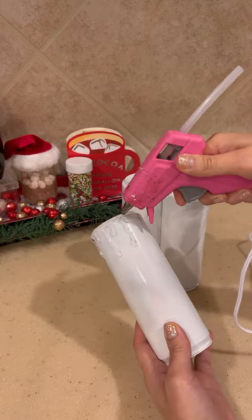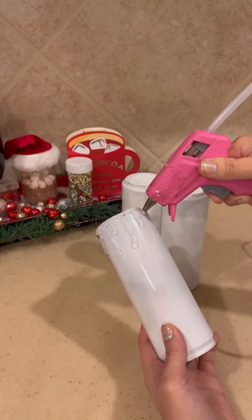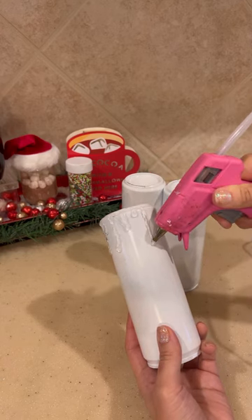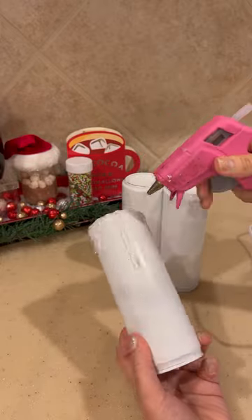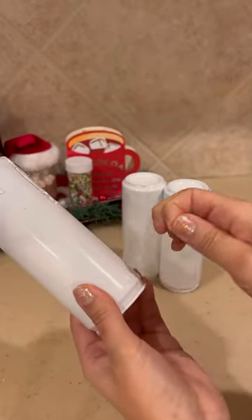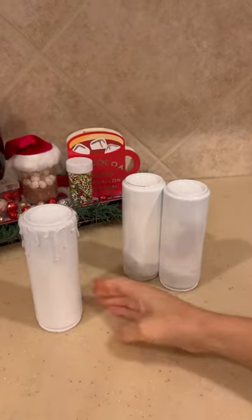We're just going to make whatever little dripping sizes that you like — you can make them however long or short as you want. I like to do this in between coats because I just feel like the glue sticks a little bit better to the paint than to the metal can exposed. And of course, we're going to clean up all the little hairs that come when you use hot glue, because you will see them clear as day after you spray paint.